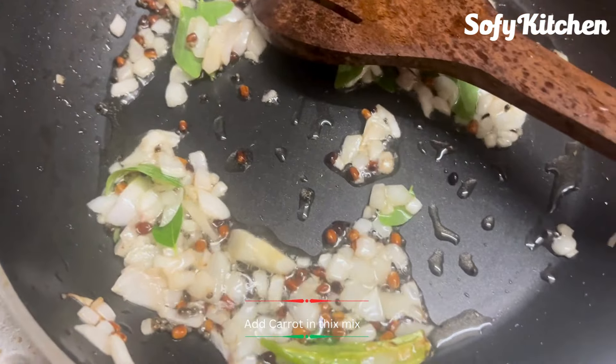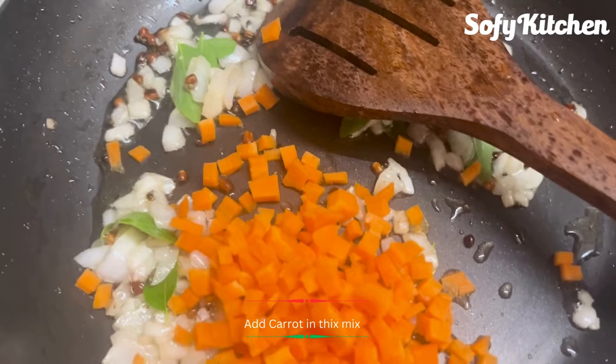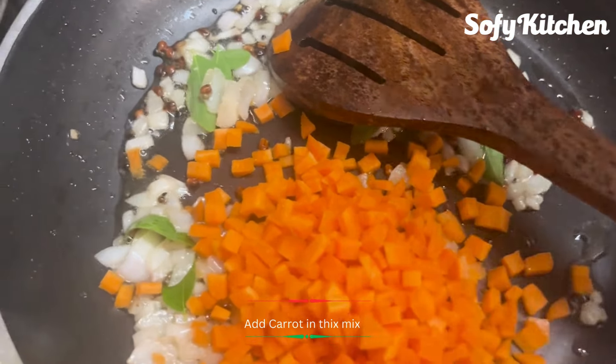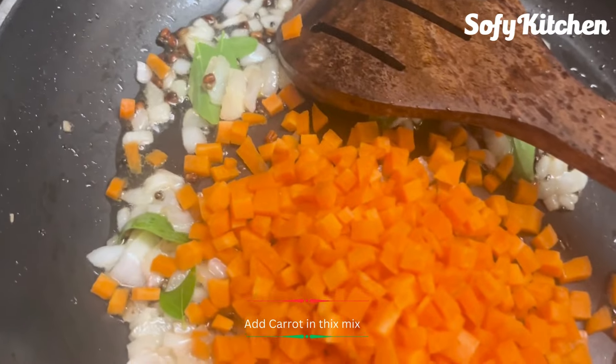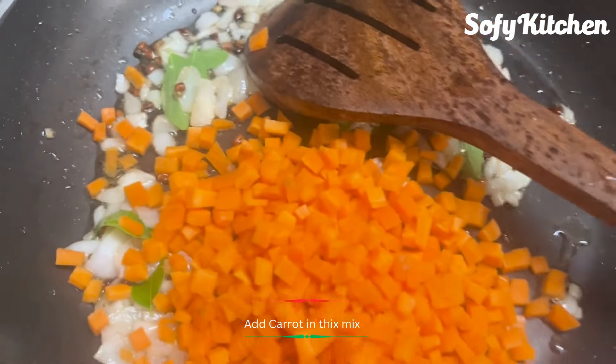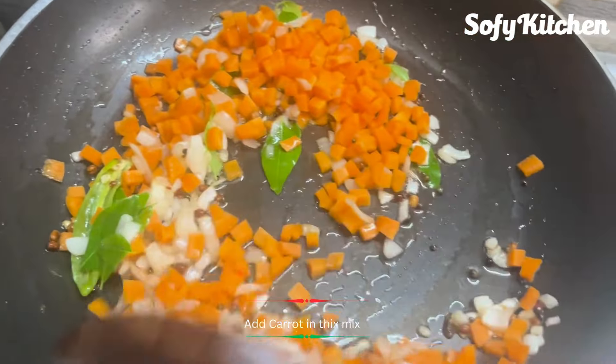Let's cut the carrot. If you cut the carrot, you can wash it. You can cut it and wash it. Mix it up.